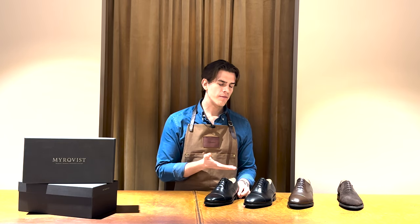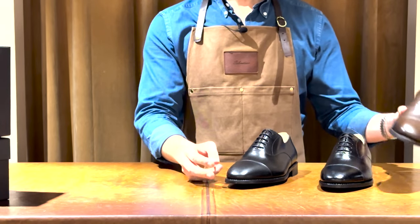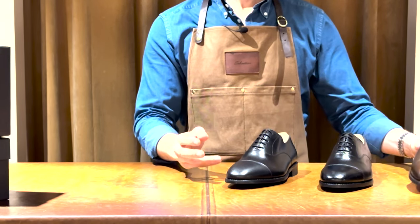Eppelviken comes in three different variations: black calf, dark brown calf, and dark brown suede.